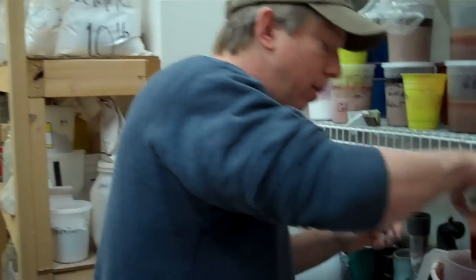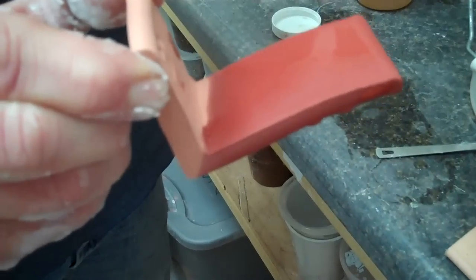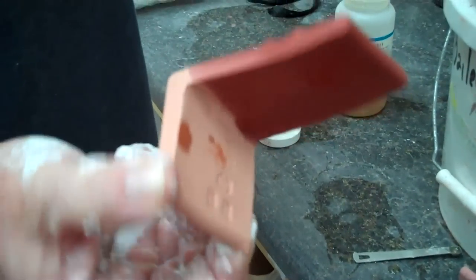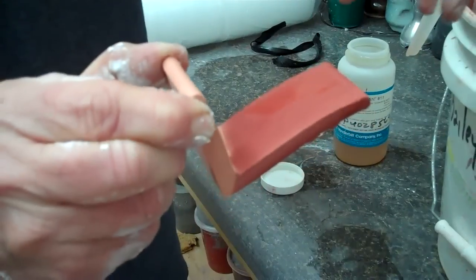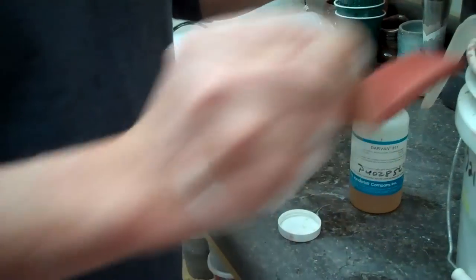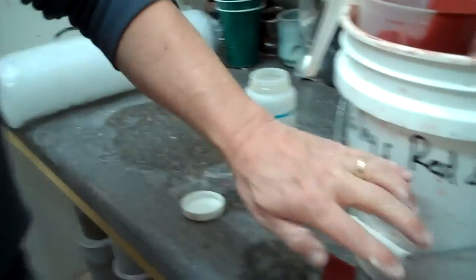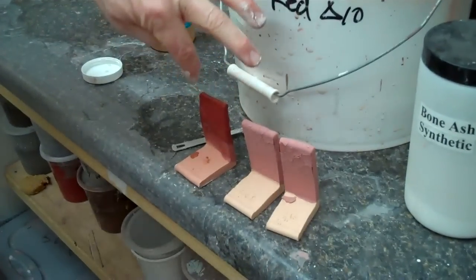Then I would dip my tile and check it. You can also tell a lot of times when a glaze is flowing on a tile: if it's real runny and makes drips that stick, that's deflocculated. If it's real thick and dries real slow, it's probably flocculated. This is looking a lot better, still drying a little slow, so we may still have a small problem, but that's what I would do — let it sit, see if it does the same thing, and if not I should be all set. So that covers flocculation and deflocculation; I hope it helps explain it. Alright, we'll see ya.